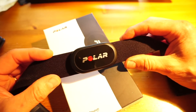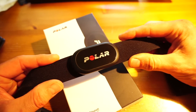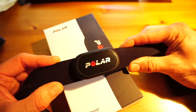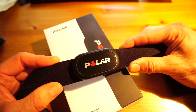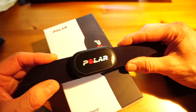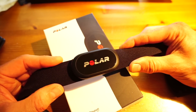Polar want you to use Polar Beat, which is an app I would highly recommend if you're training with your phone. It does everything the H7 does — Bluetooth to smartphones, and Bluetooth to watches like the Polar M400, V800, M450, and M460.